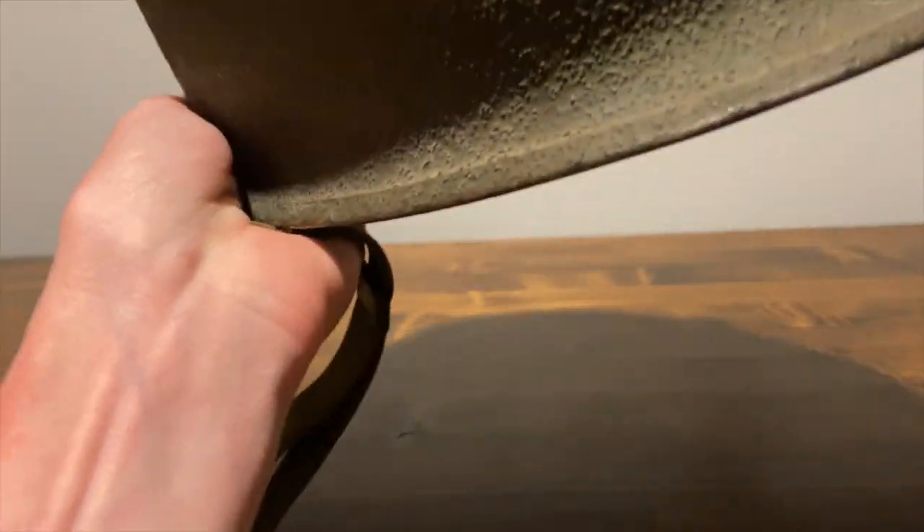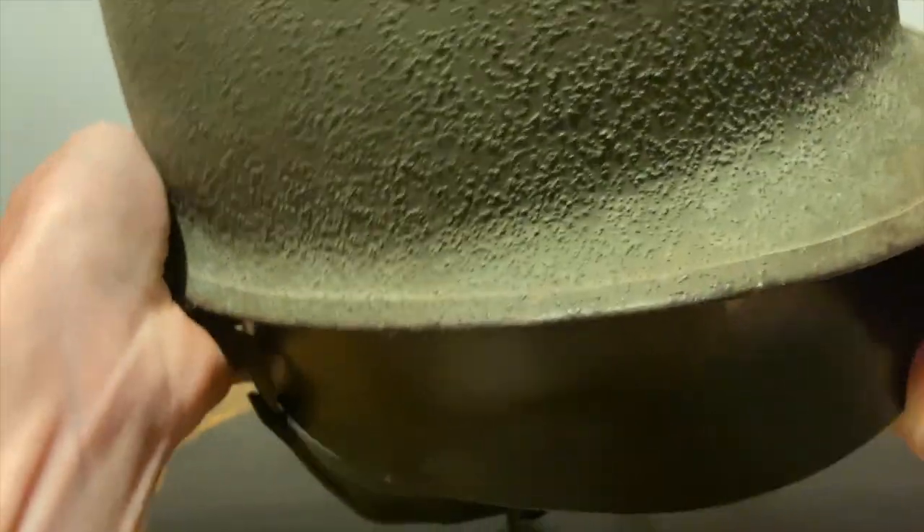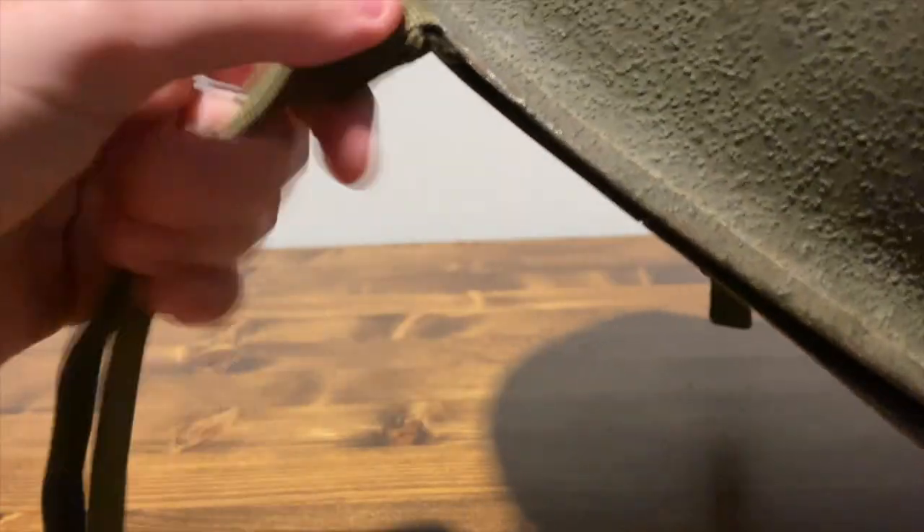Overall it's a really great helmet with some nice wear to it.